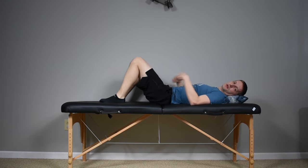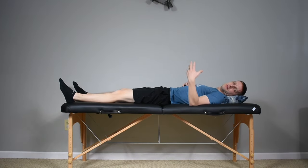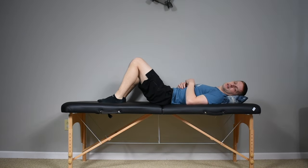From there we can do our glute sets. I like to do them with my knees bent up, but you can do them straight or even when you sit up on the side of the bed. Squeeze your butt muscles tight, hold for five to ten seconds, and then relax. Squeeze and hold for five seconds, then relax.